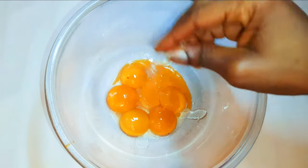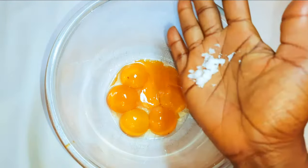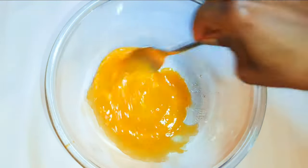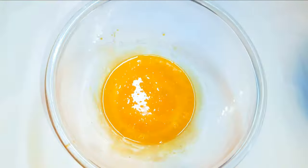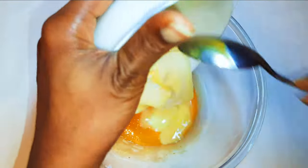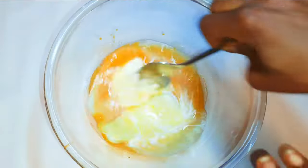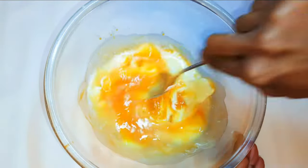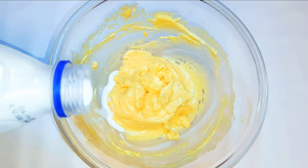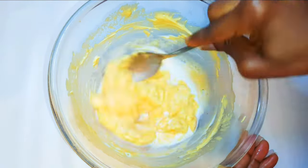Now I'll get about six egg yolks into a bowl. I'll drop in some vanilla essence and add a pinch of salt to taste. I'll get about 200 grams of butter, melt it up, and add it into the egg mixture. Using a spoon, I'll mix it up till it gets very smooth and silky, then drop in about two tablespoons of milk and mix everything up.